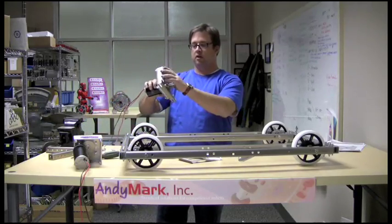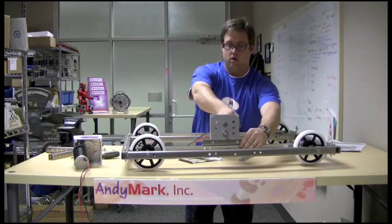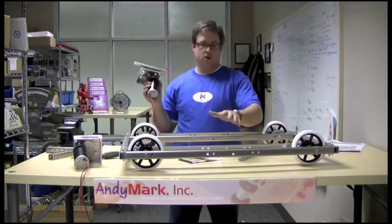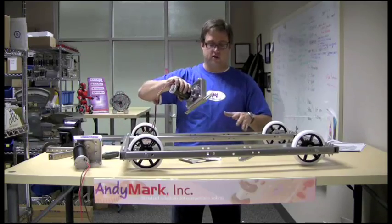So you now have a tough box with a bracket on the bottom. It's going to go right here — one's going to go here, one's going to go over here. Let's put this one on since it's closest to me.